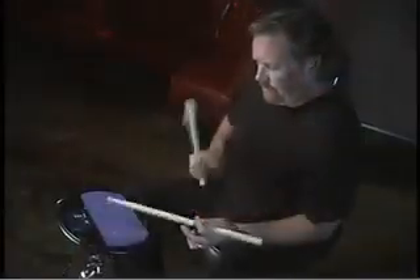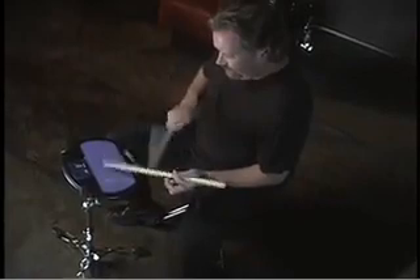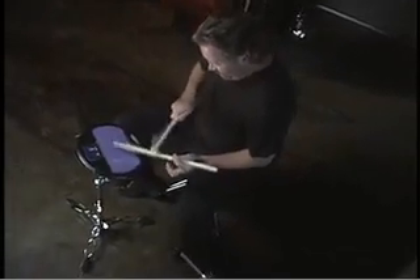Here we go with some short spurts. We're going to talk about some fast falling paradiddlediddles and some really fast fives hand-to-hand. We're going to do the stick-on-stick trick — this was done way back in the day.